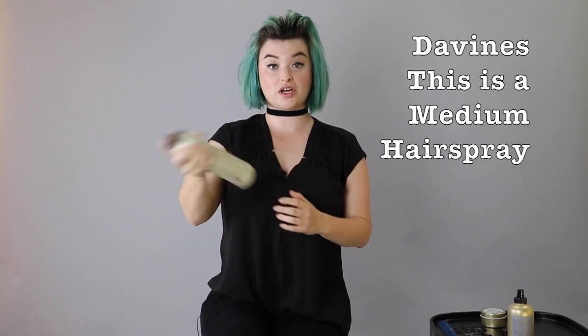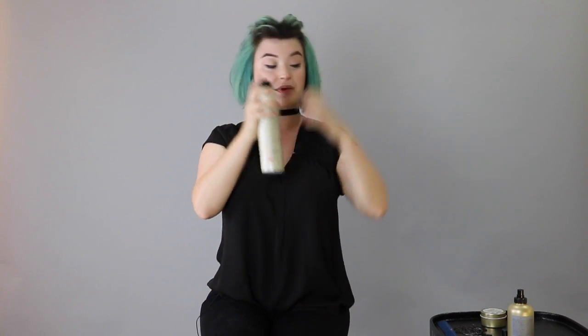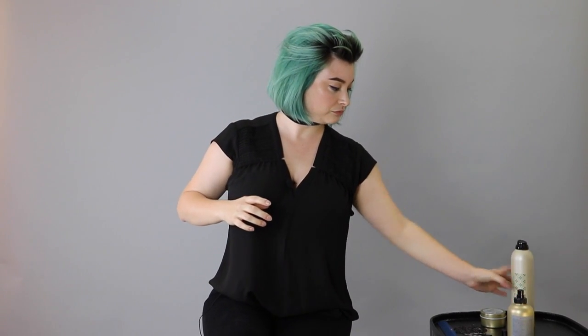I have a medium hold hairspray by Davines. Before I start pinning them back, I'll spray it to help give me some extra control. Then I'll use a fine tooth comb and just slick it back.